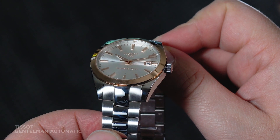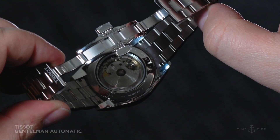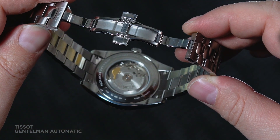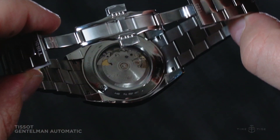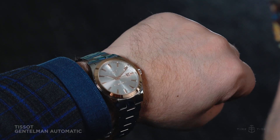It also highlights the movement that this piece is rocking. It's the Tissot Powermatic 80, which has an impressive 80 hours of power reserve, ensuring it'll still be running on Monday morning if you haven't touched it since Friday night. There's also a silicon hairspring that gives the watch some solid anti-magnetic specs — again, what we'd expect at a far higher price point.